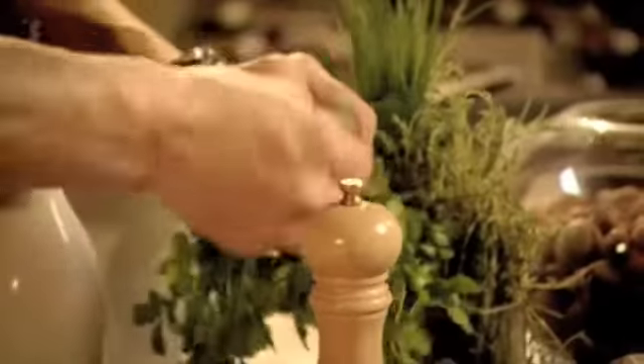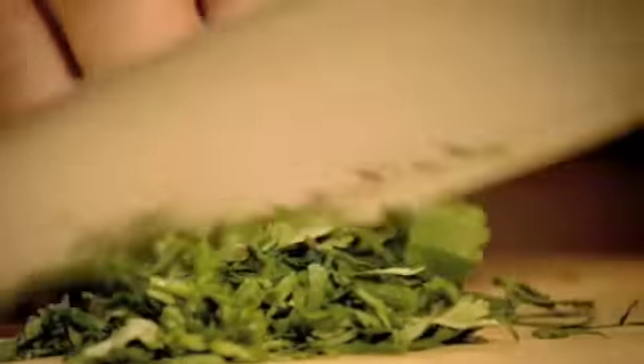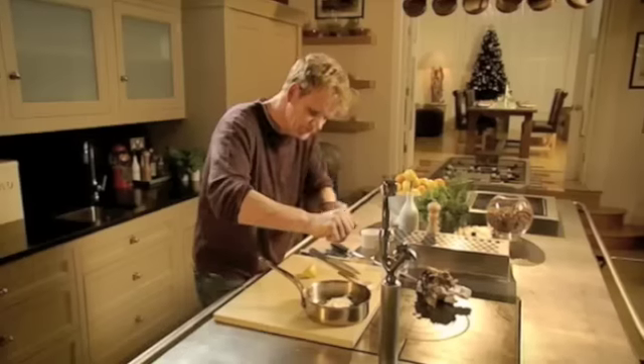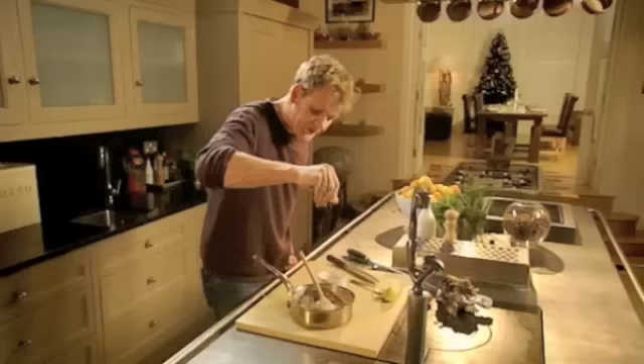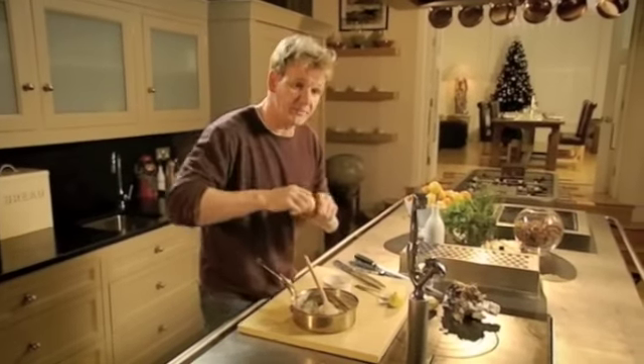Now, about a tablespoon of coriander — roll it up into a nice little cigar, take your knife and just chop away, then straight in. We're going to finish it with sour cream. If you can't get hold of sour cream, get crème fraîche. Be generous with it, because we want to make sure this just tastes something above delicious. Fresh lemon juice — squeeze the lemon in there and then mix in. Finish it off with some rock salt and freshly ground pepper, and that just wakens everything up and livens the whole thing up.